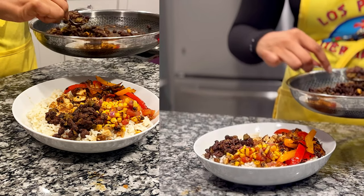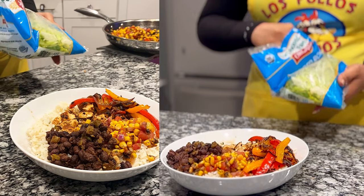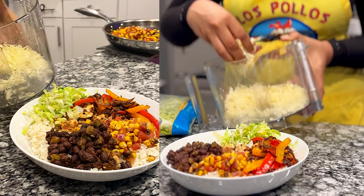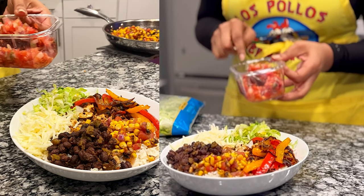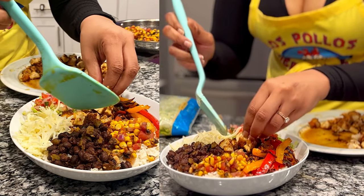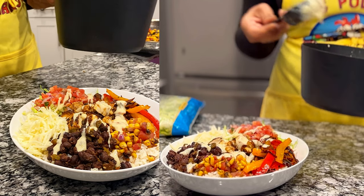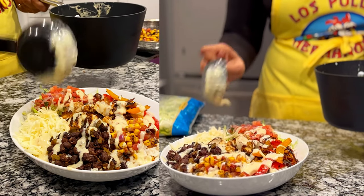After all the warm toppings are added, come in with your cold toppings — lettuce, pico de gallo (recipe at deeperandhoney.com), and shredded Monterey Jack cheese. Then finish with hefty drizzles of queso over everything, because it's one of the best parts — and we didn't have to pay extra for it.